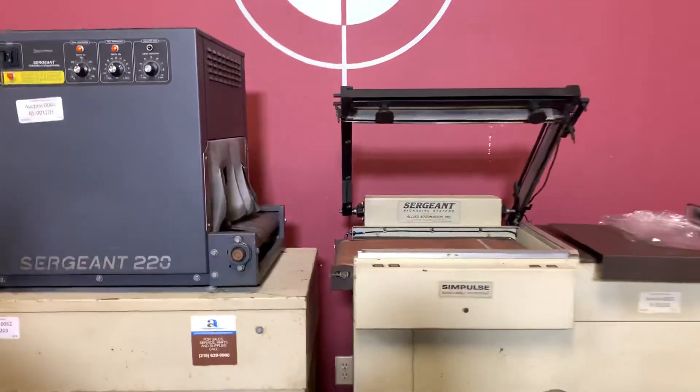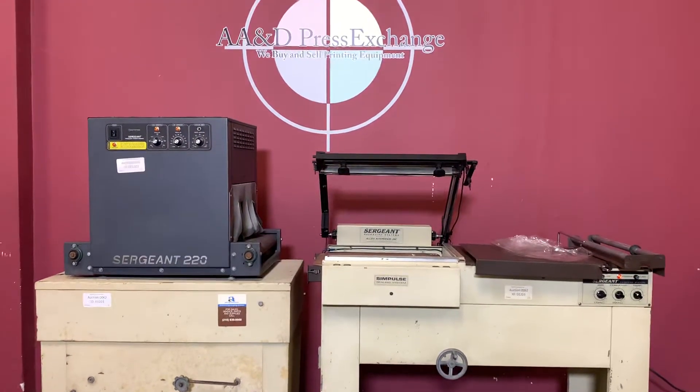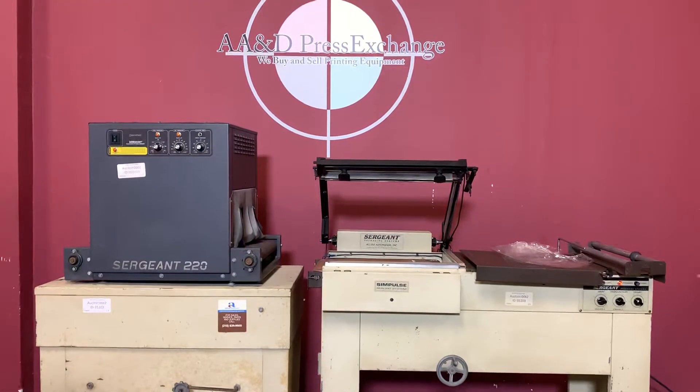So again, up for auction is a Sargent shrink wrapper L-Bar and a heat tunnel.